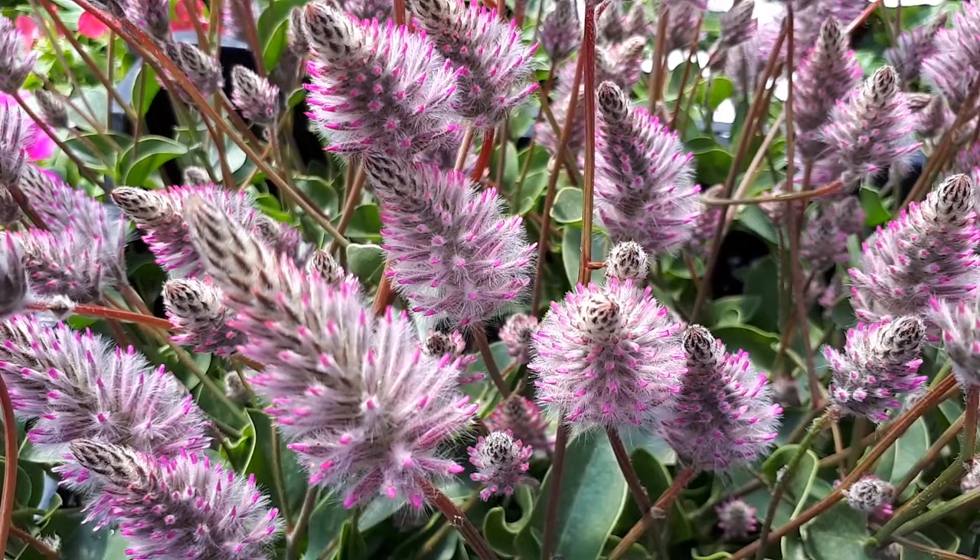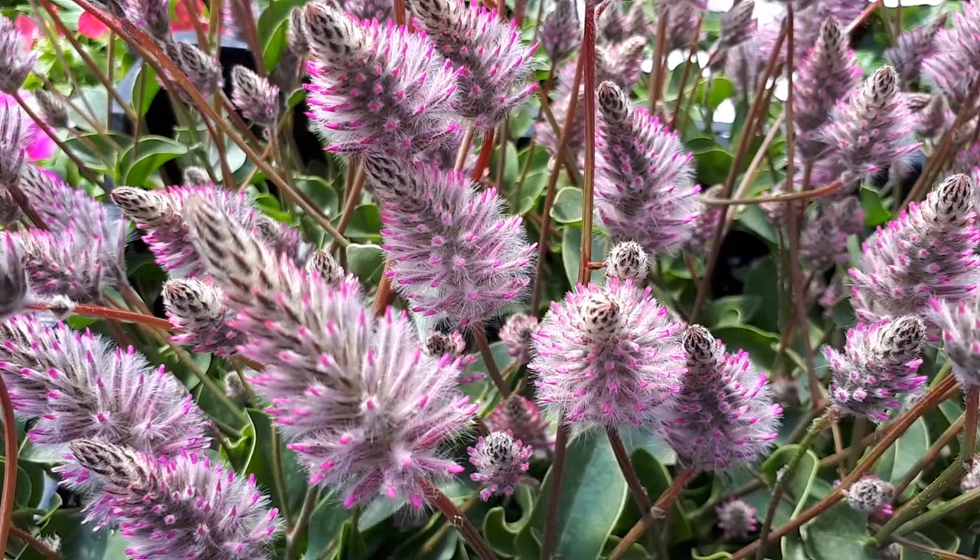That's all from growplants.org. Don't forget to subscribe, visit our website, and of course if you have any questions, just ask. There are links here for more videos, some lists, and of course the Petilotus plant purchase link as a donation for our channel. I hope you enjoy, and come visit us again.